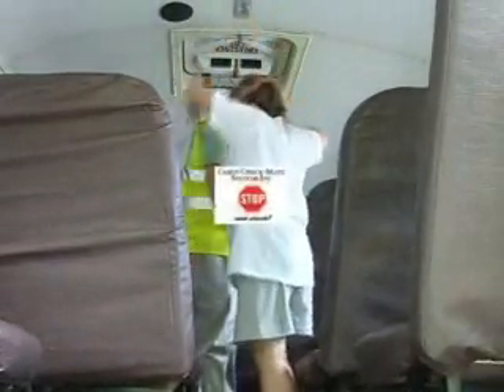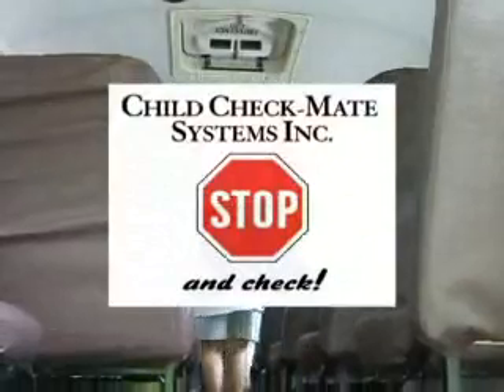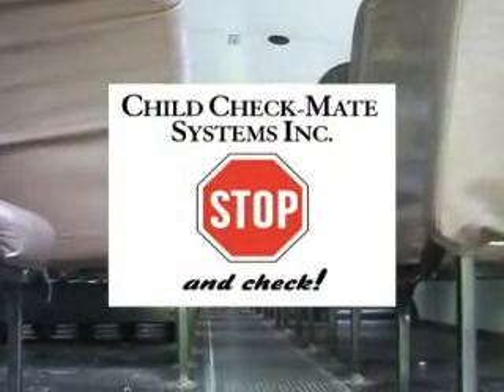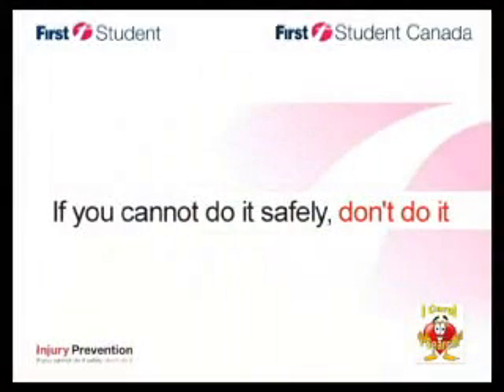First Student is committed to achieving zero sleeping children on all buses. We need your safety leadership and participation to make this happen. We now have the reminder tool to help us accomplish this goal on the journey to safety excellence. Thank you for all you do each day to safely transport our children to and from school. And remember: if you cannot do it safely, don't do it.